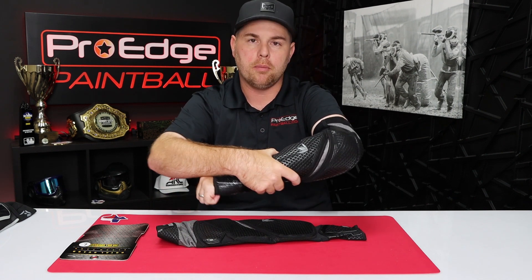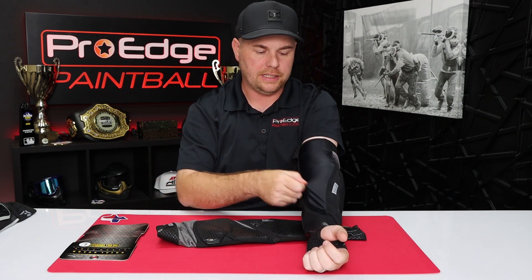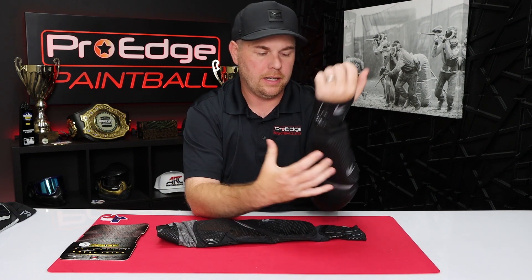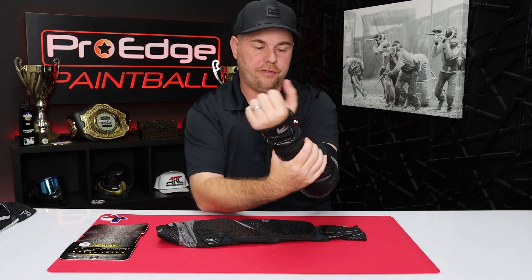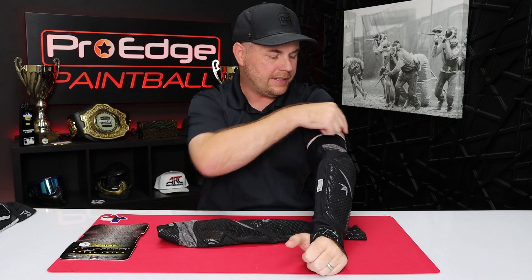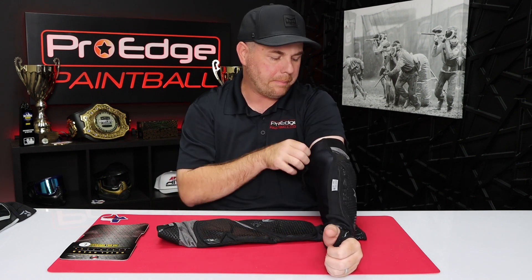It literally takes the form of my arm 100%. There's even a little bit of flexibility, I should say. Because it's not a fixed shape already, I really love how it fits on my arm. It feels natural, I can move it around. The only thing I can feel when moving around is this strap back here.